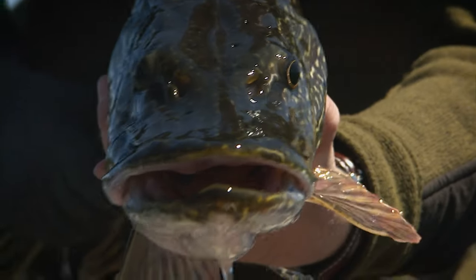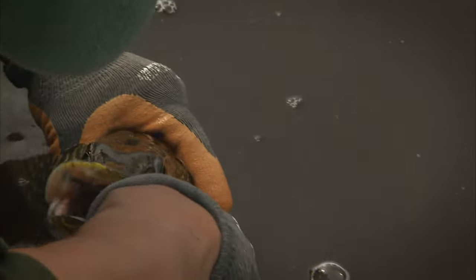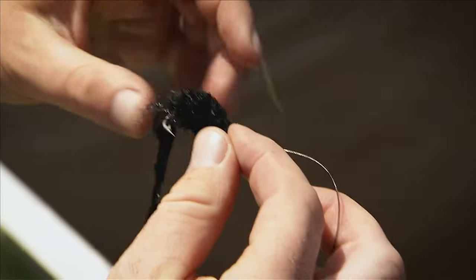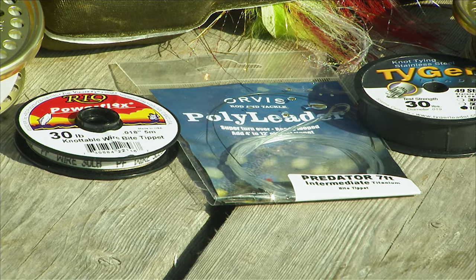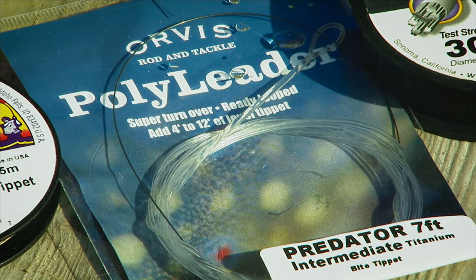Pike and muskie are all business — they're at the top of the food chain, and as predators are designed to easily capture prey items using their razor-sharp teeth to penetrate the skin of prey. These same sharp teeth will easily cut a regular monofilament tippet, so you'll need to use wire leaders. There are a variety of quality wire leaders on the market, many of which you can tie knots with. Use 6 to 12 inches of wire leader with your leader system when fly fishing for pike and muskie in order to prevent losing your flies.